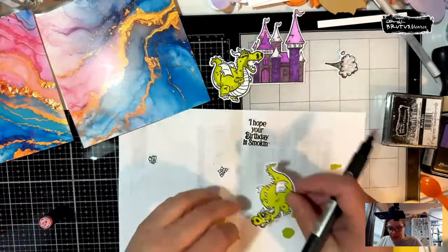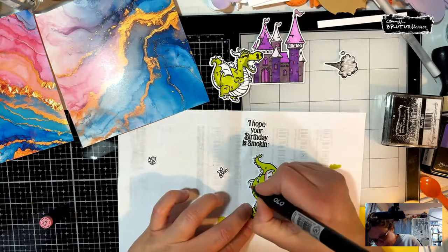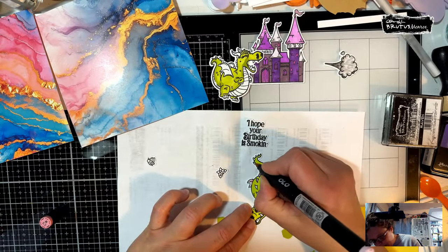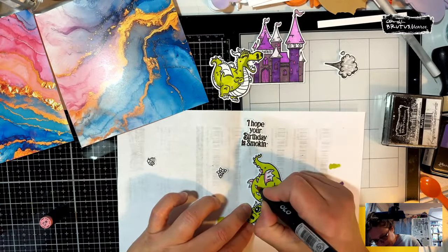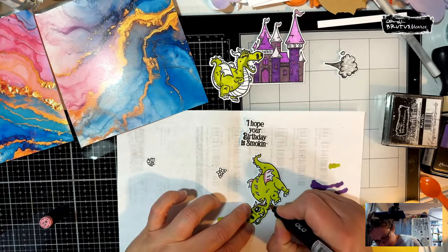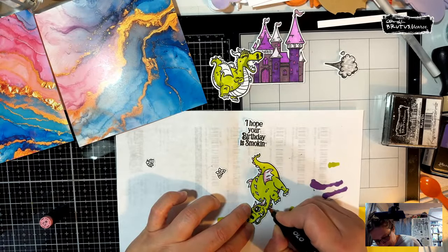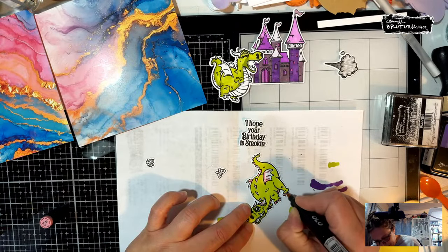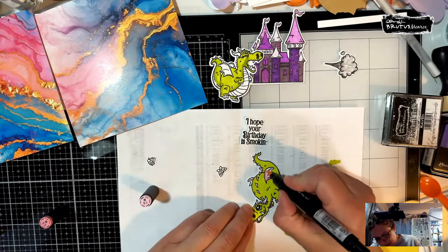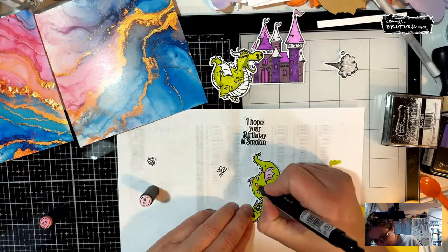We'll let that sit outside and then grab a little pink to color up our dragon. We're not doing a ton of shading tonight — this is going to be fast. I'm going to do just a little bit with the spikes and his belly. His belly's going to be dark, so he'll have a pink belly and pink claws, then we'll grab the light and feather it out, and start getting our card together.